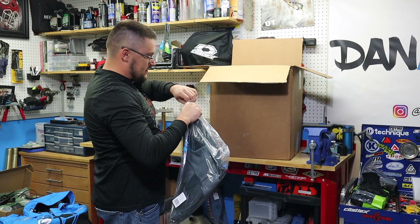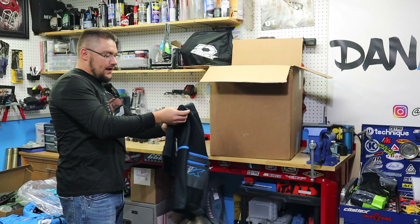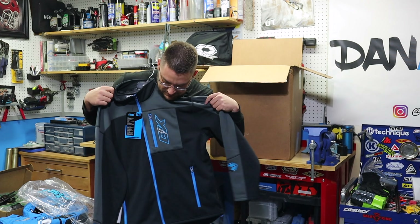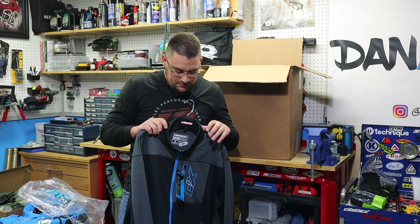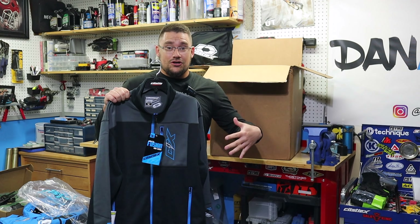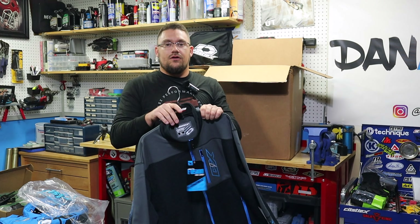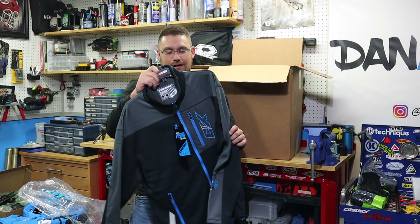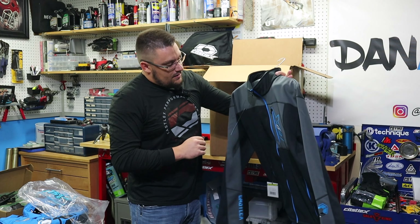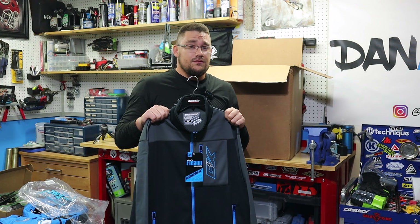The next thing we have is the Fusion mid layer. I ran this last year — I cannot tell you how comfortable this thing is. We got it again in blue. Castle went out of their way and changed their colors up a little bit on all their stuff, and this blue is going to match so well, not only as a gear set but with my sled color too. I wear an extra large — I'm 5'11", 225 pounds — and this fits perfectly.